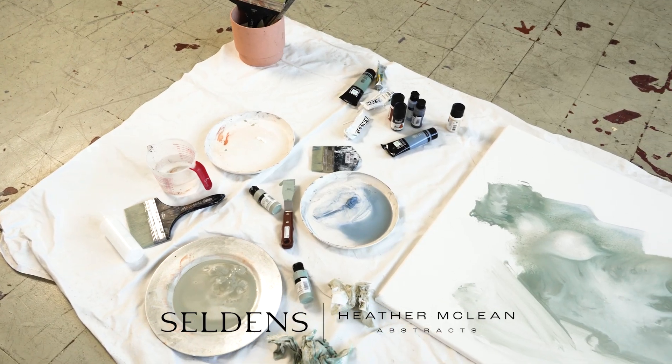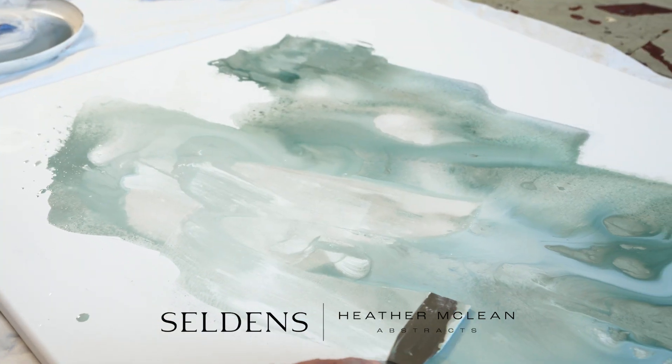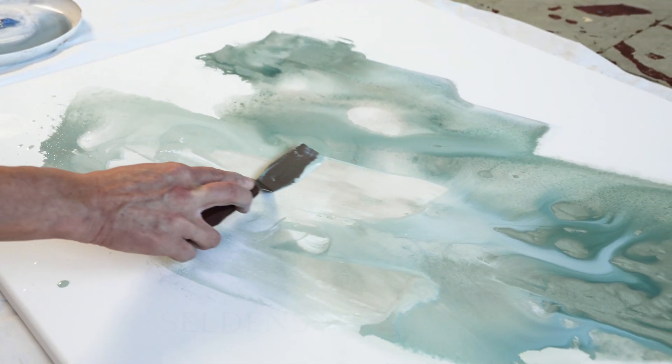Working with water and acrylics and diluting them enough to where they have that kind of swift brush strokes and the variations in colors.